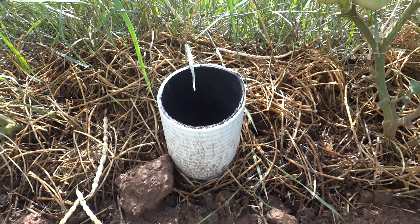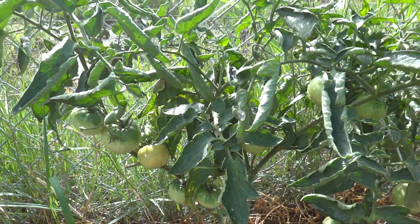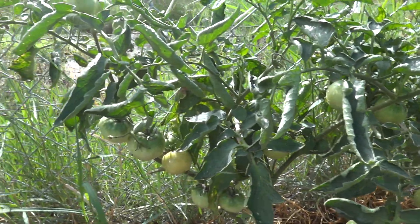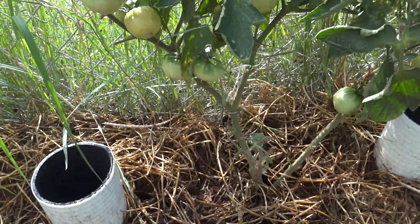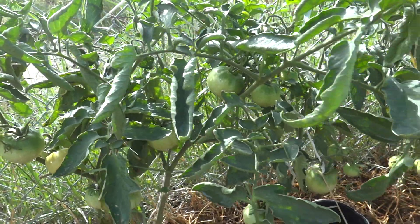Remember the four-inch sewer pipes that I put in? I put them next to the tomato plants, and as you can see they've been doing well. The monsoons have hit now, and so I'm getting quite a bit of water that's coming in on the plants.